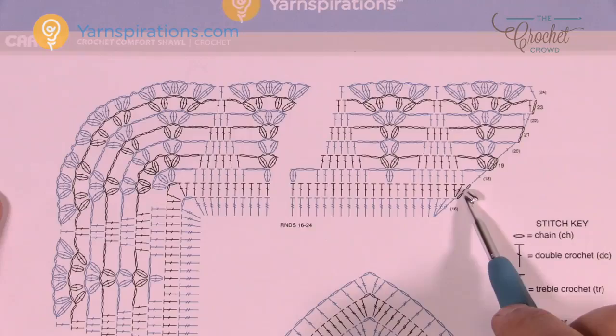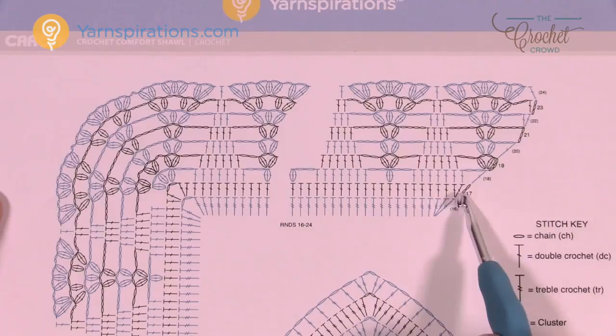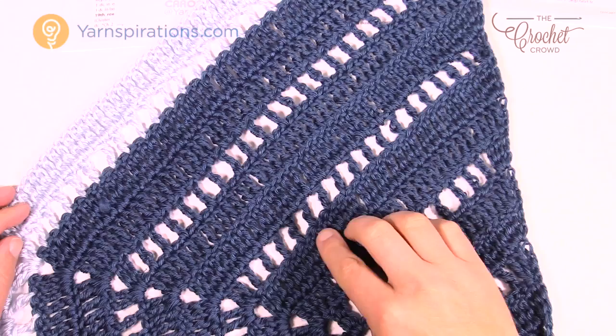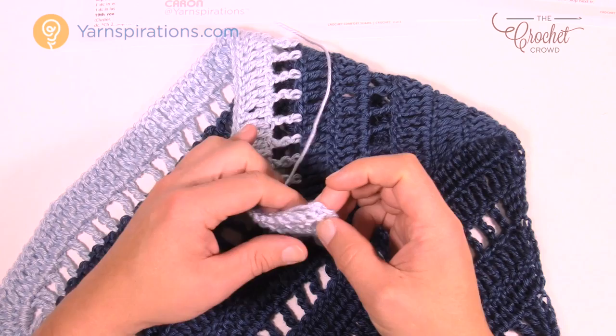Row 17 has one double crochet in each except for the corners. So just to recap: we finished off row six together, then two solids and a ladder, two solids and a ladder, two solids, changed color, did a ladder and then one solid. Now we're going to pick up on the edge, change color, and do that fancy outside edging right now.